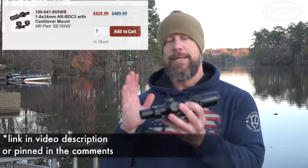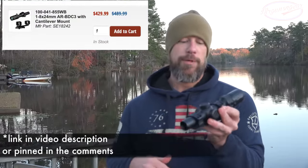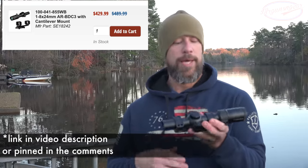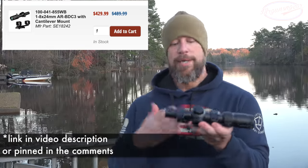Brownells of course offers the combo package, and we'll put a link down below in the video description — or pinned in the comments — where you can pick that up. If there's a discount code, we'll put that in there as well.